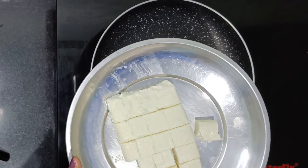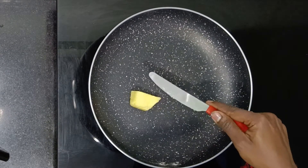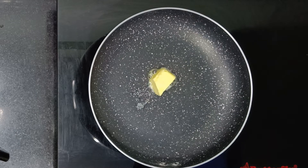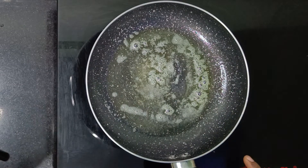Now let's fry this paneer. I have a pan and I will use butter. You can also add sunflower oil instead of butter.